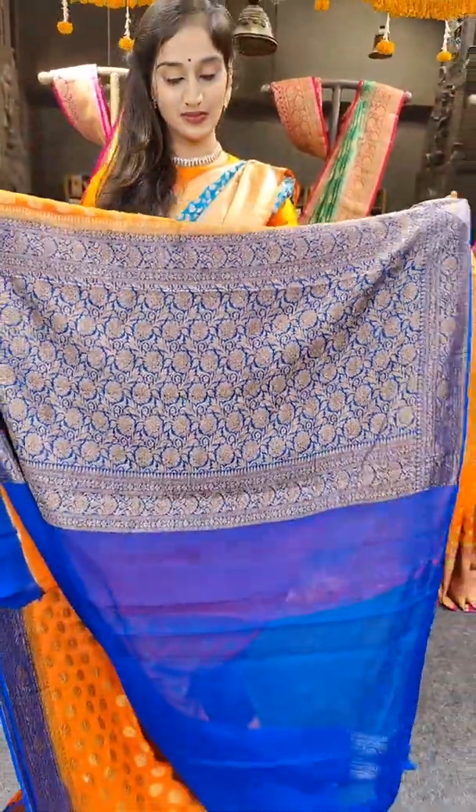We have royal blue with pink. Among the royal blue shades shown so far, here comes the brightest shade of royal blue. With pallu and blouse. Coming to the price, 7,899 rupees.